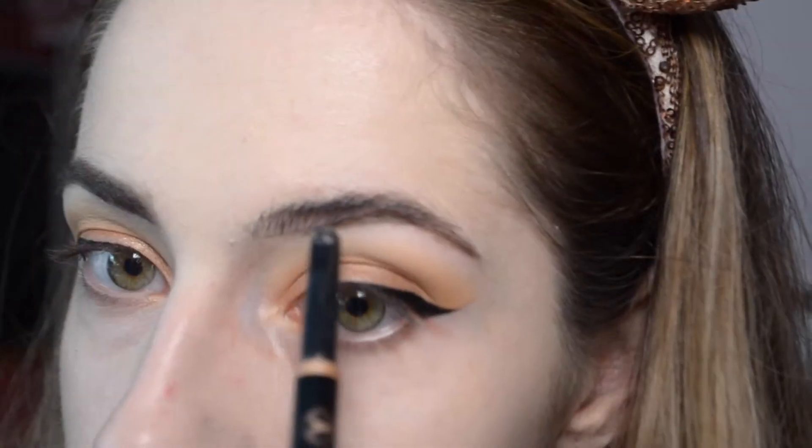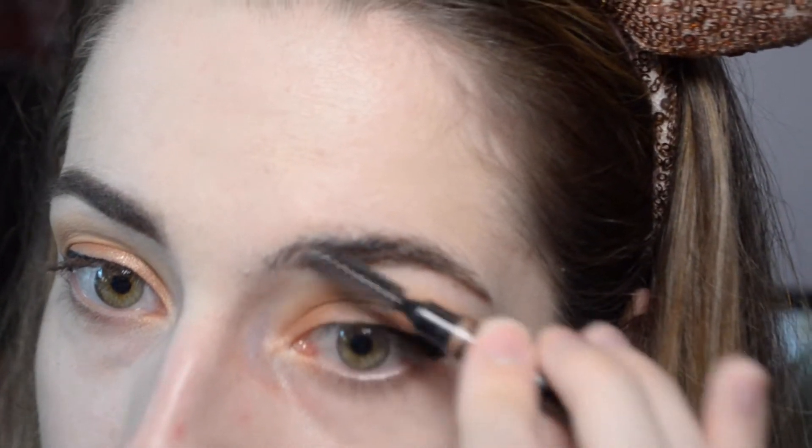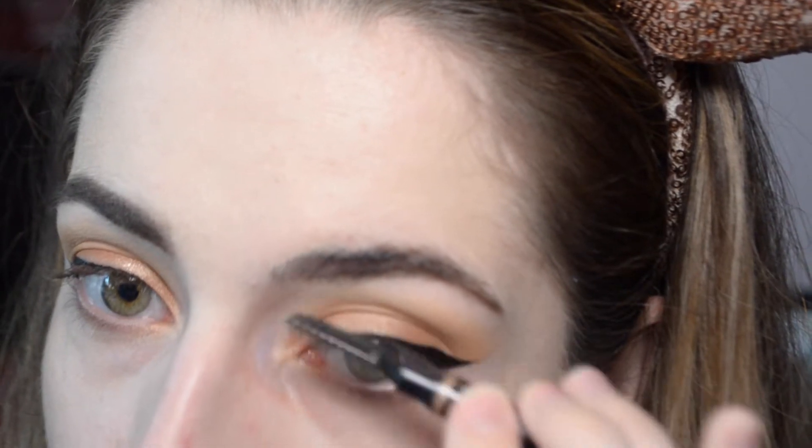You can fix the shape as you go, however you prefer it. Then you want to take your spoolie — before anything else, you just want to comb through, especially the front of your brow.